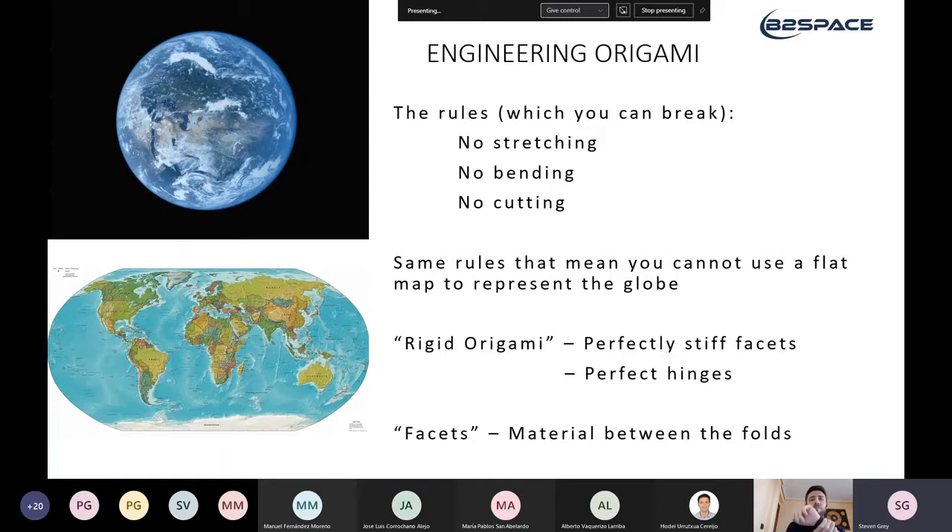What are the rules of engineering origami? There are three guidelines — because you can break all of them in various ways. The first rule is you can't stretch the material at all; there's no in-plane deformation. The second is you can't bend the material — you're only allowed sharp folds and sharp creases. The third is you can't cut the material; if you relax that rule, that's a discipline called kirigami, which is a whole other field.